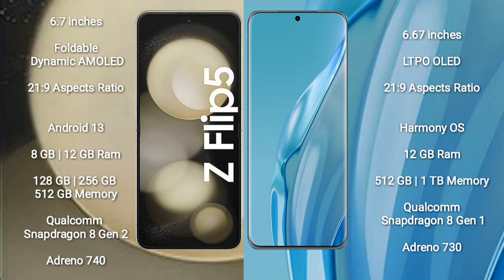The Samsung Galaxy Z Flip 5 comes with 8GB RAM and 128GB or 256GB internal storage, powered by the Qualcomm Snapdragon 8 Gen 2 processor with an Adreno 740 GPU. The Huawei P60 Art comes with 12GB RAM and 256GB or 1TB internal storage, with a Qualcomm Snapdragon 8 Gen 1 processor and Adreno 730 GPU.